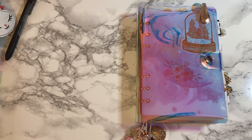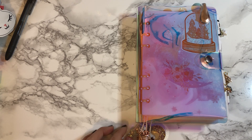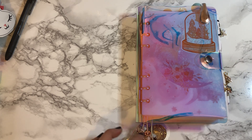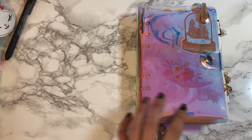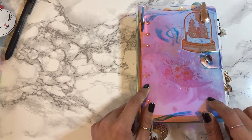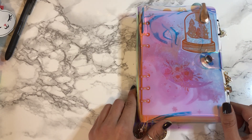Hi everyone, it's been a hot minute since I last posted. I started medical school so it's been super busy, but I wanted to share my 2019 setup of personal rings with personal wide inserts. I just moved from my A6 Sugar Mochi TN so I'm super excited to start using this and excited to show it to you. Let's dive straight in — first, a little about the planner.